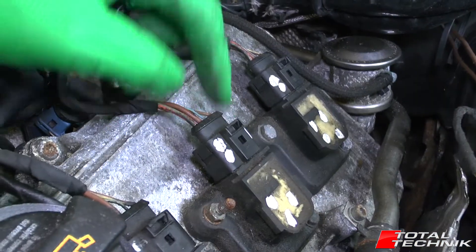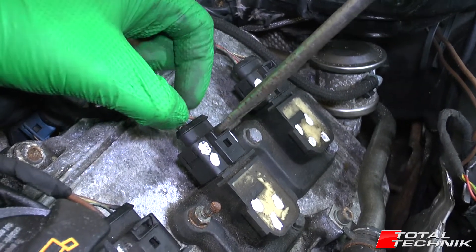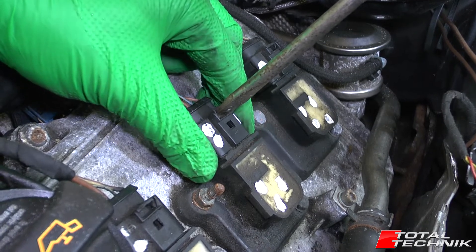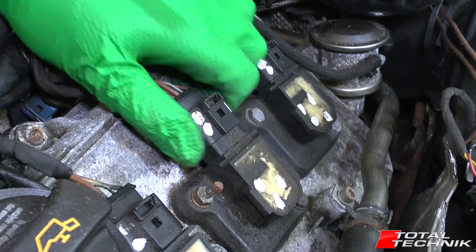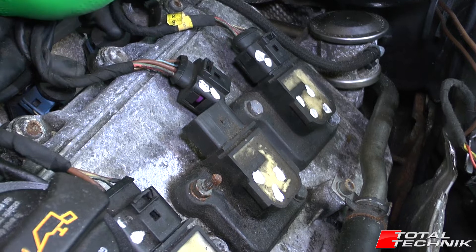First we're going to remove the electrical connector on the top. It's a standard Audi type connector. Just put a screwdriver in and whilst opening it up gently give it a rock backwards and forwards, and the whole thing will start to slide off. Then pull that up and put it to one side.